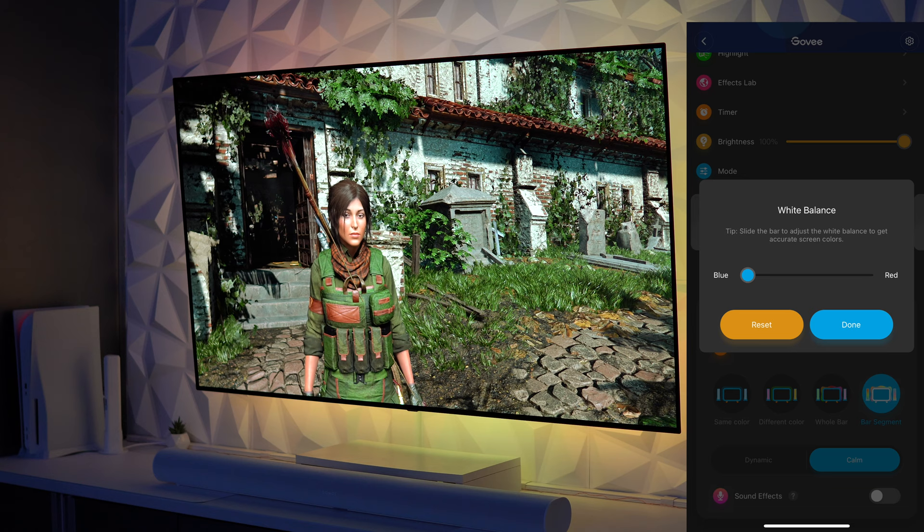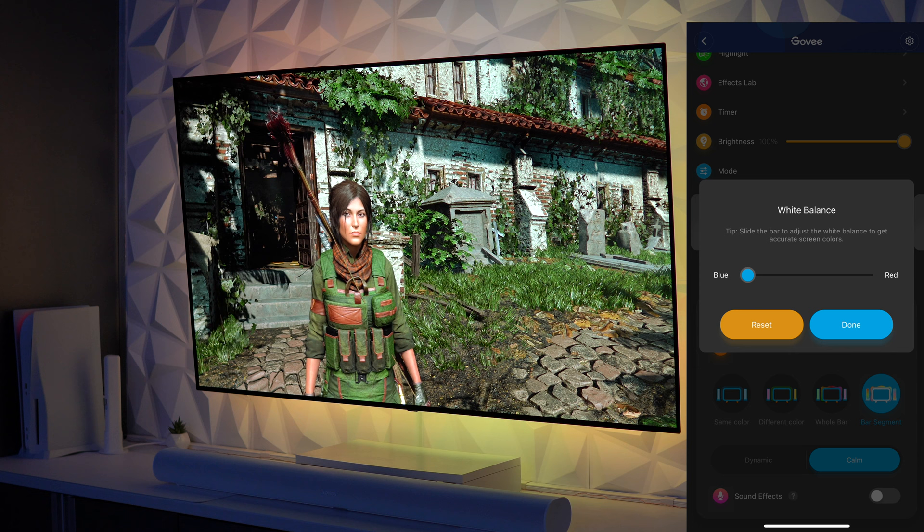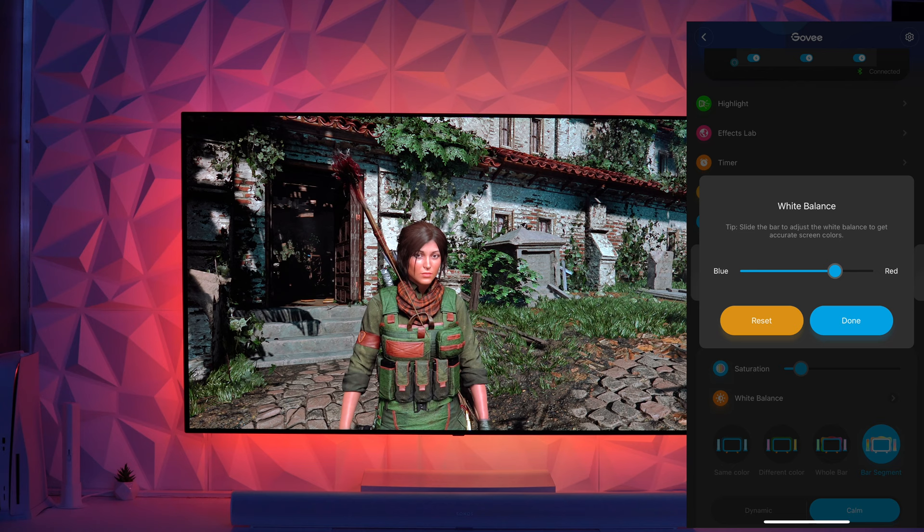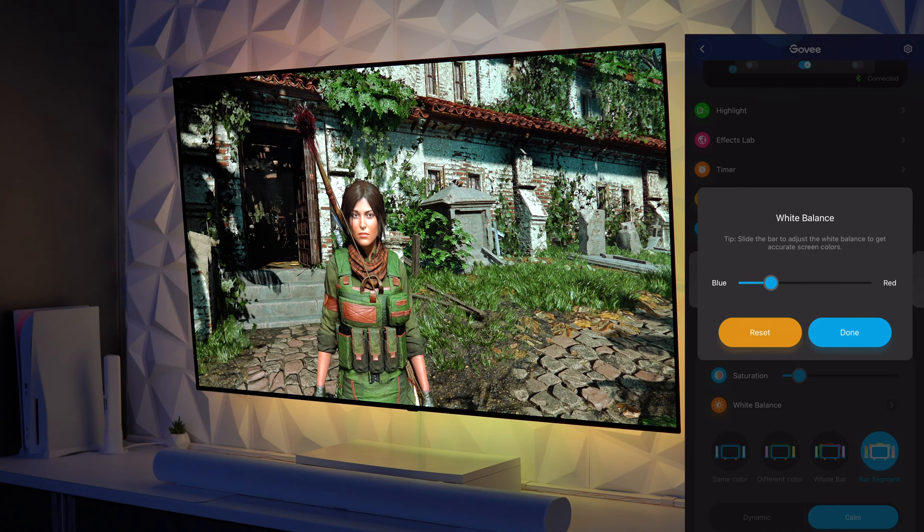Moving down to white balance, which is now available on later models via an update — this is a much appreciated addition that allows you to tweak whether the Immersion favors blues or reds. By default, I noticed that the white balance is cranked up to about 60 percent, which causes the Immersion to push heavy reds. If we slide the white balance all the way to the right, you can immediately see it completely destroys accuracy.